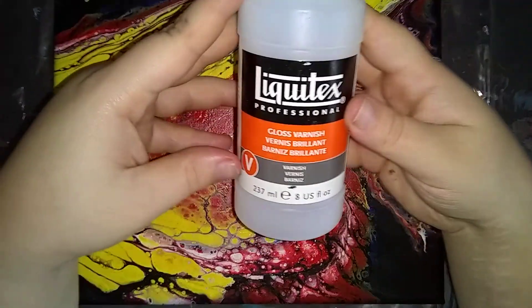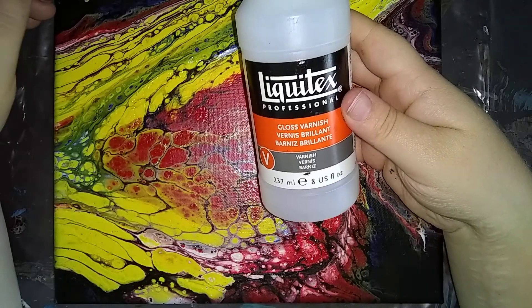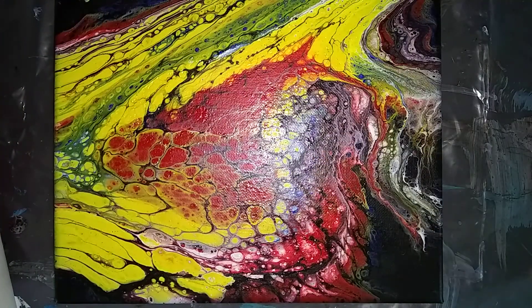I'm going to be using a Liquitex Professional Gloss Varnish. It's the best I've found so far. I was using sprays and it just didn't work out for me. The sprays would leave bumps, and if you sprayed too close you would get like bubbles underneath the spray. So this does better and I'd prefer to put a little extra money in to make it look better.